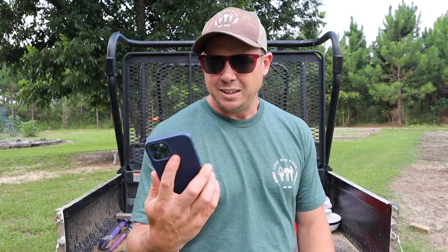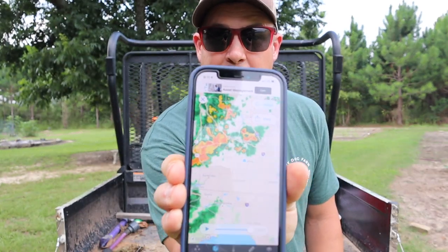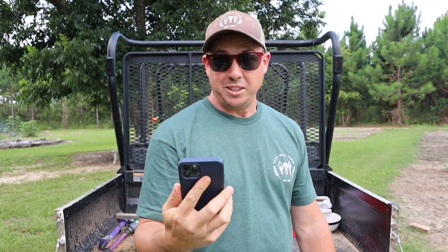What's up lazy dog fam, hope everybody out there is having an awesome day. See that right there — that means we might get wet on this video, but we're gonna try to get some pumpkins planted before we get wet.